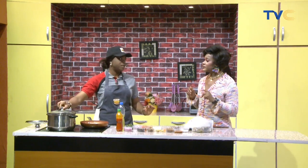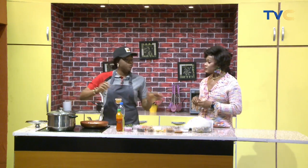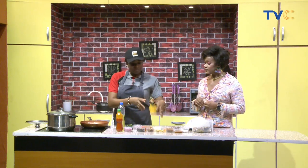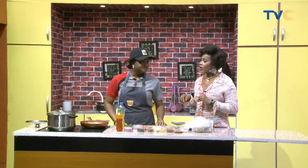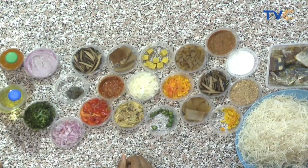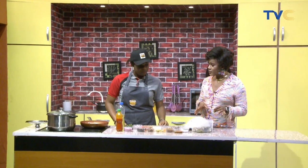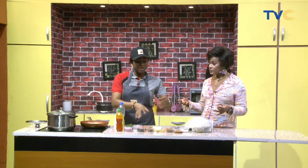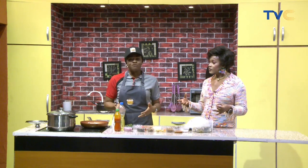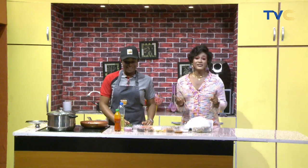First we're going to heat water in our pot to soak the abacha so it can soften. While the water is boiling, we'll fry our fish and set it aside, then mix up all the other condiments. For the uba, we'll use some for cooking and some for garnishing. We soak the abacha for four to five minutes, then drain the water and incorporate everything into the palm oil — it's like making jollof abacha.